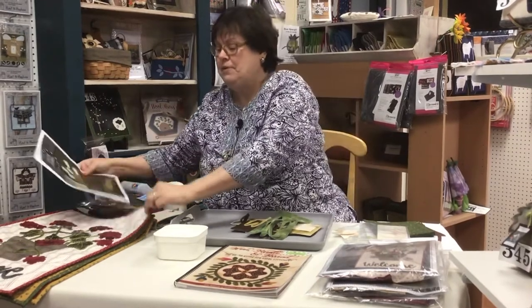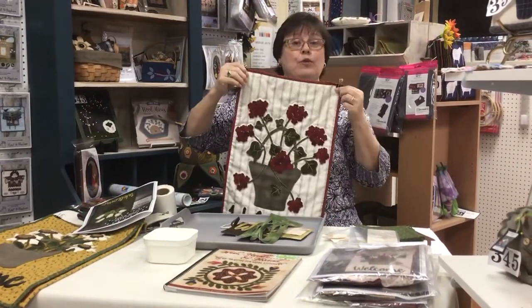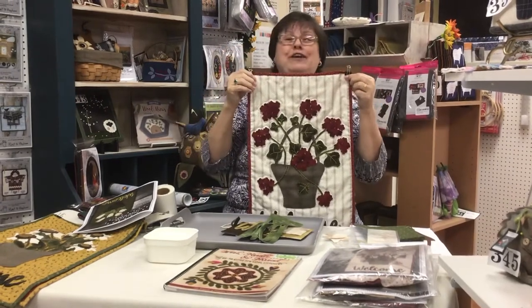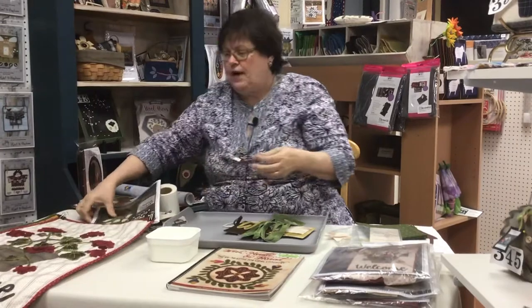I love these door hangers because they just are cheery. They welcome company into the house. You just hang it on your front door. You could put it in a wreath. You could hang it from a chair back that's sitting in your garden. The things that you could do with this little banner are so fun.